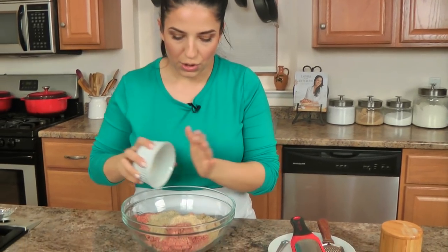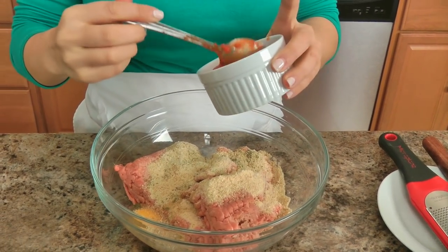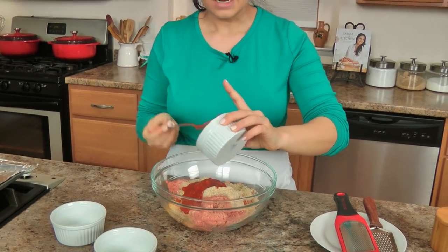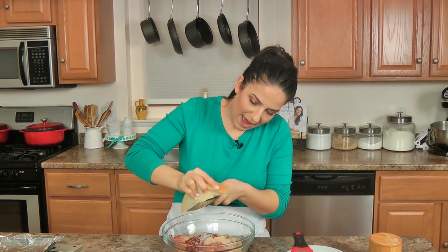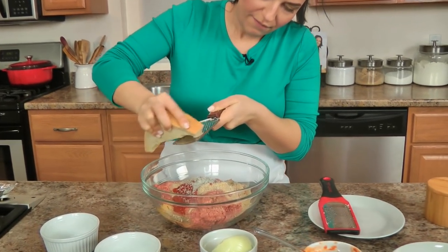I've got my oven preheated to 375 and I'm ready to get going. It comes together in about five minutes — you just add everything in. So you've got your breadcrumbs and your Italian seasoning, one egg, marinara sauce — this is going to add flavor and it also helps, instead of adding an extra egg. I like to add a little bit of marinara sauce and it makes for a perfectly delicious, juicy meatloaf. Then a good grating of parmigiano reggiano using my coarse grater — about a quarter cup — but you'll also need some more for the top.